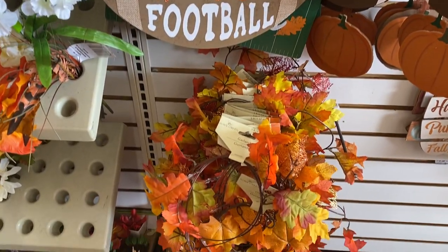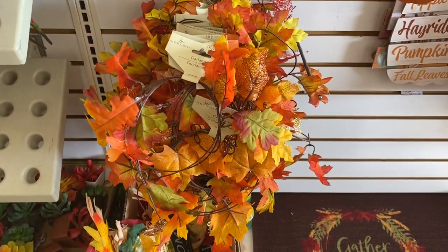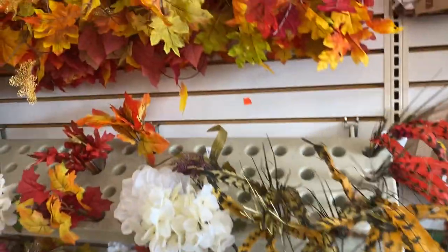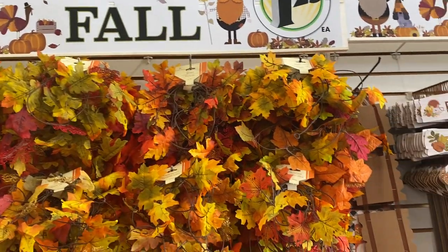Yeah, if you say boxing or MMA I'm there for that. Those are some pretty wreaths. And this is the section that I love right here — the different color flowers, because again I want to redecorate my office.